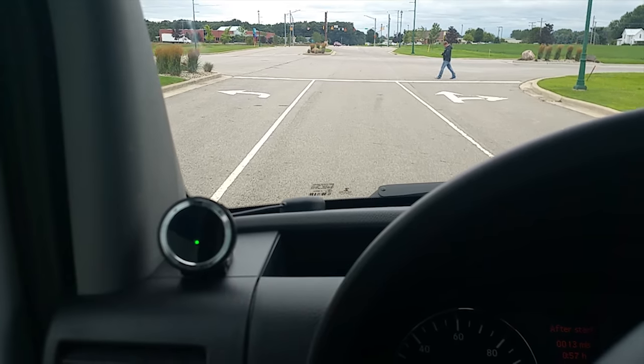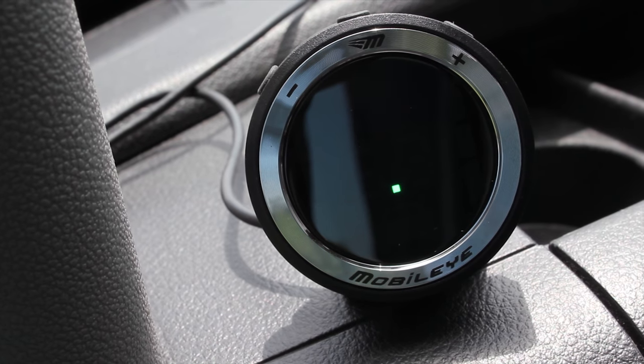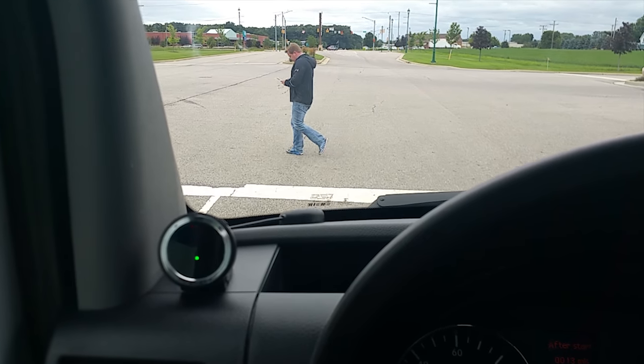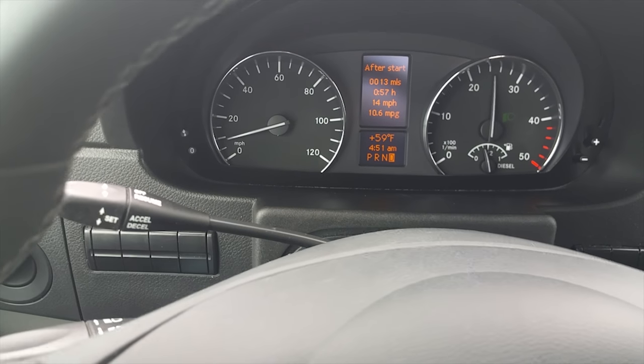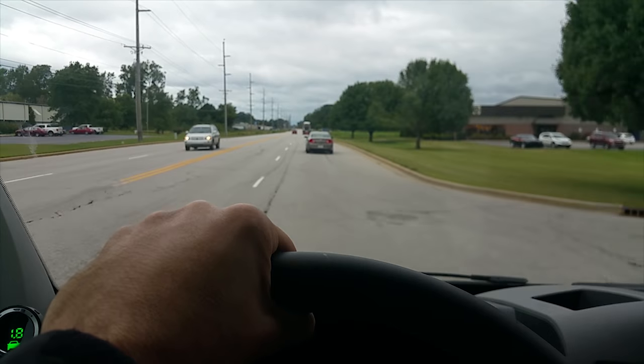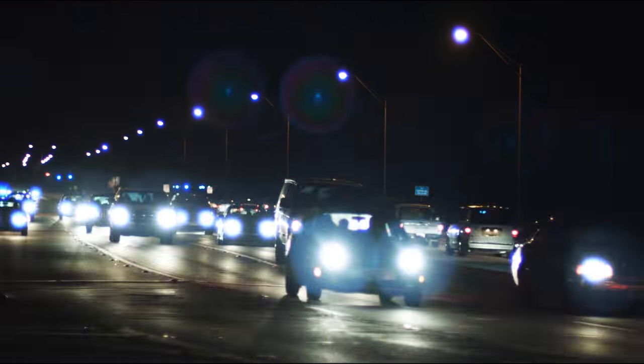Say someone starts walking in your path — you are going to see a flashing red icon along with a few beeps. The pedestrian warning alerts you from just under one mile per hour up to 31 miles per hour. Now take note: this particular system is not operational during the nighttime hours.